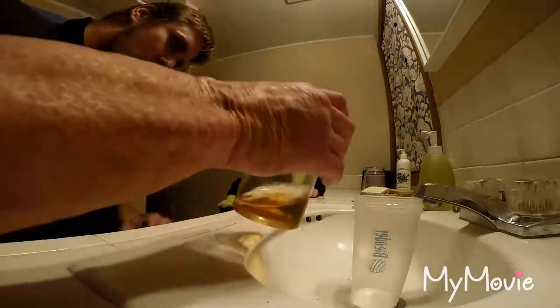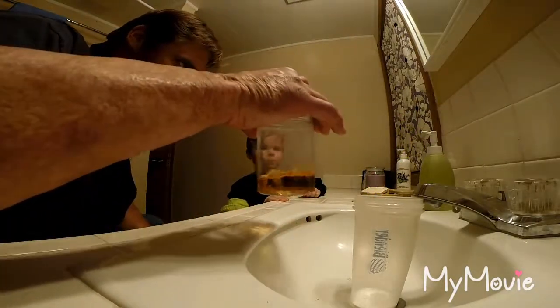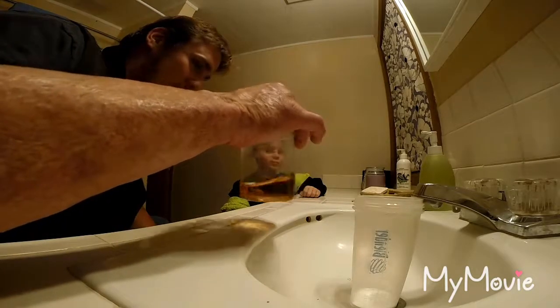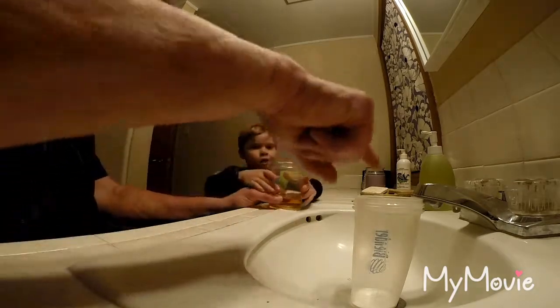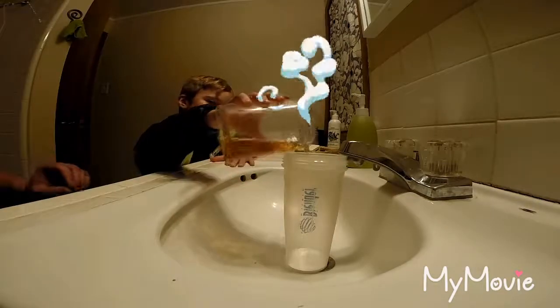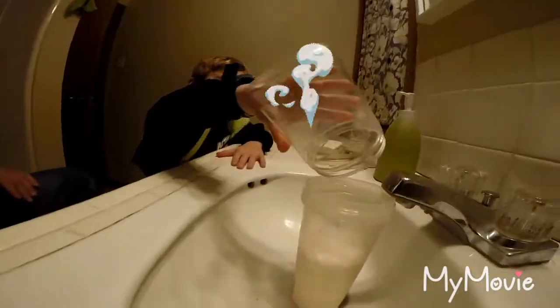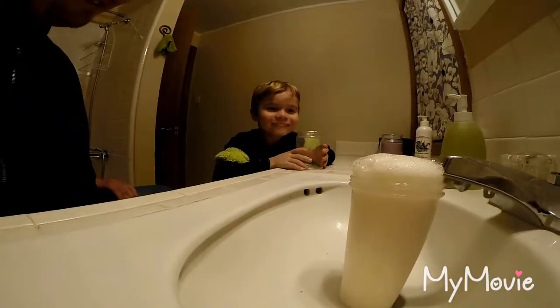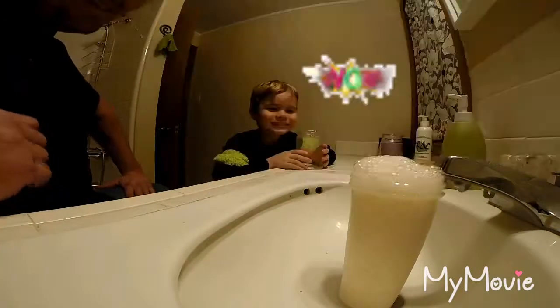Now when you mix these two together, they react. You want to see? Okay, well then take this and just pour it right into that cup. Pour it fast — the whole thing, fast!